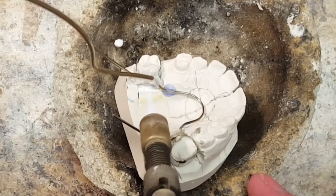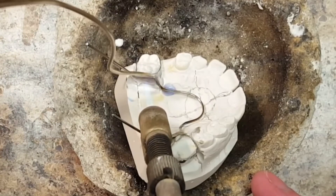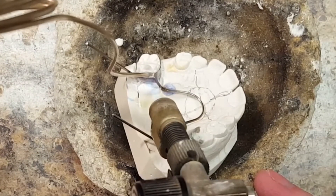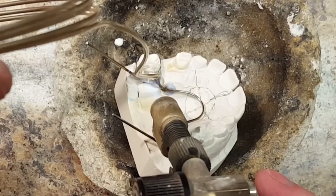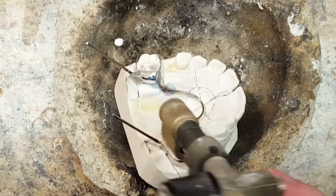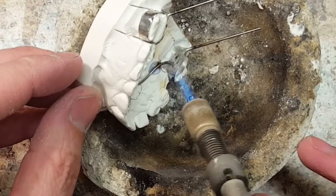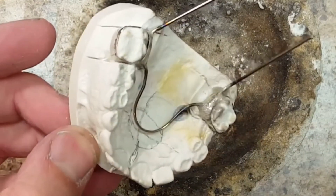It doesn't take much to solder this appliance, but you do have to be pretty accurate. You don't want any porosity or bubbles from overheating the wire. If you do this fast and productive, you don't really need to use heat shield. Sometimes I do use heat shield to protect the wire, but I'm pretty fast at soldering. If you solder too long and overheat the wire, you'll anneal it and that'll cause breakage.